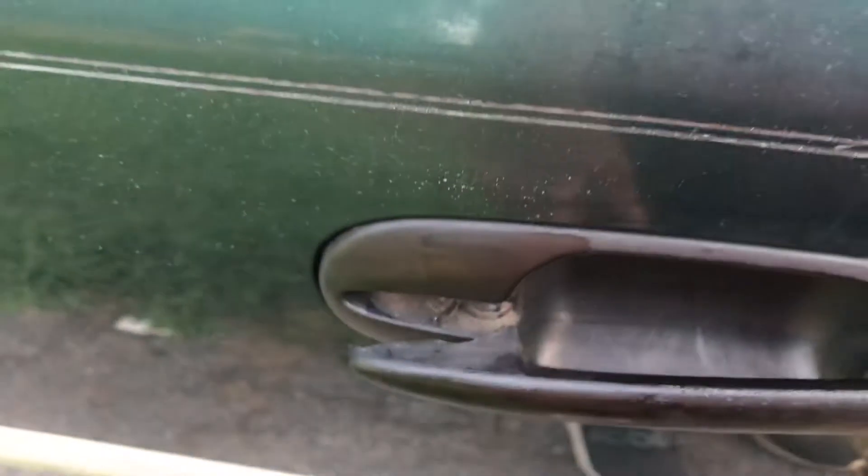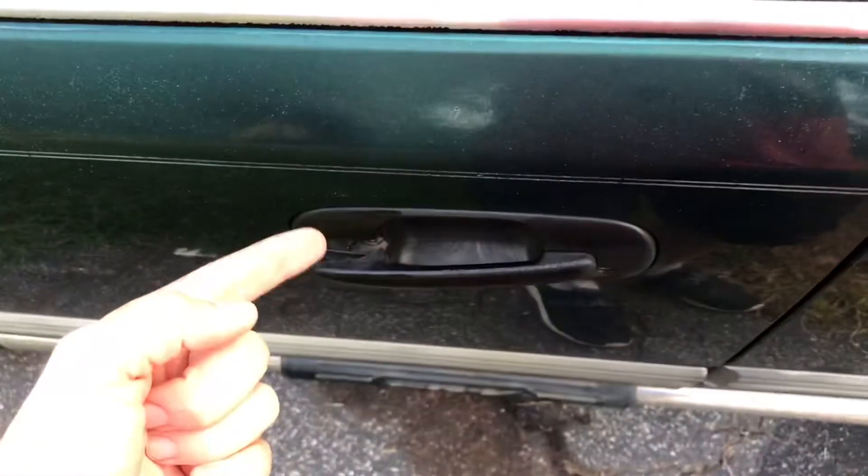There's a broken door handle we're gonna try to fix. Get the keys, and then you can see back here that strut's not supposed to be like that. But I have new struts so let's fix her up.